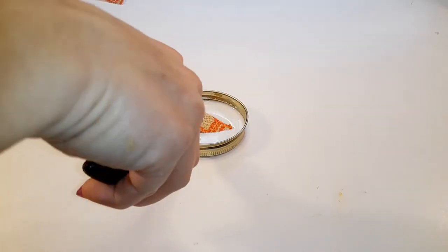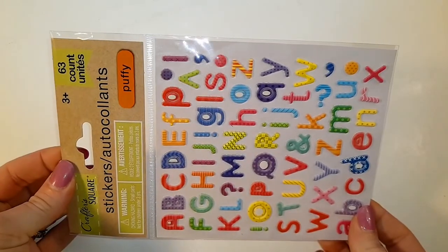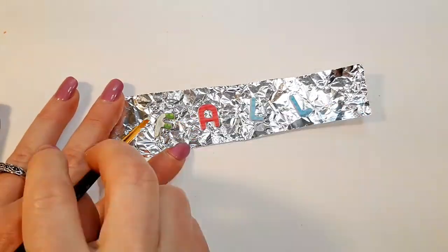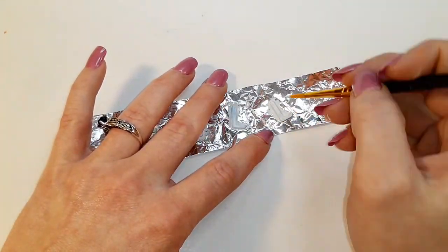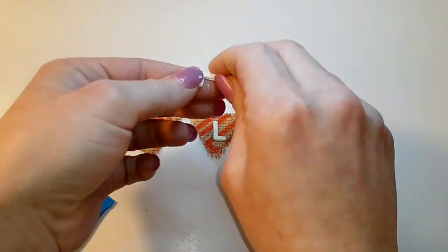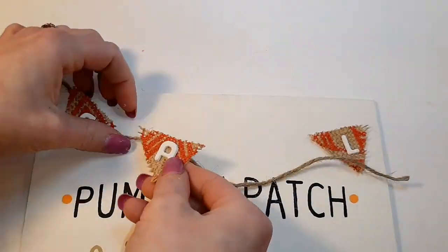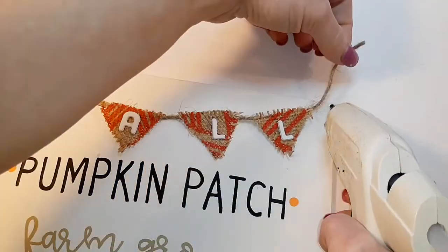I mixed three parts white glue by Jot with one part water and gently dried them off — I was originally going to paint on the letters, which is why I did this, but now I'm using some puffy letters from Dollar Tree. I put them on tin foil to keep them from sticking, painted them Ivory by Waverly, then used Loctite super glue to glue them onto our little burlap banner pieces. I'll glue those pieces onto a small piece of jute and glue the banner to the top of the sign.